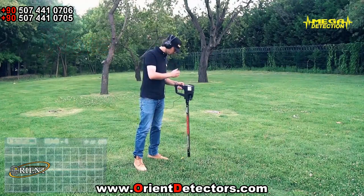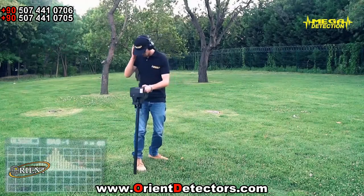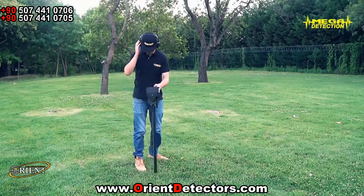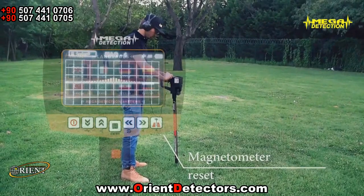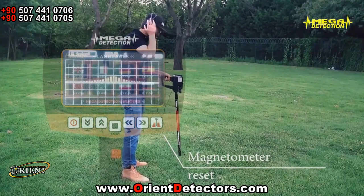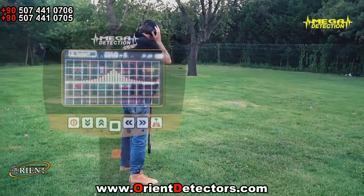You must always make sure to verify target accuracy after the appearance of a signal on the screen. You must reset the device outside the target place by clicking the button on the bottom rightmost of the control panel. If the same signal is repeated, this means it is a 100% real target.